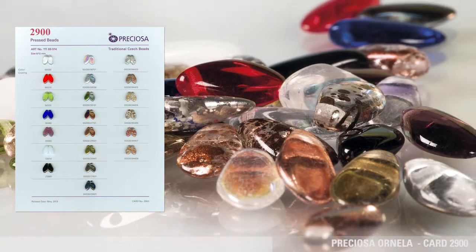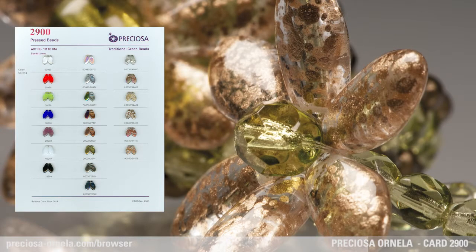The bead is available in the basics — crystal, alabaster, and black glass — as well as in an additional 4 transparent glass colors. A relatively wide range of 29 surface finishes can be applied as well.